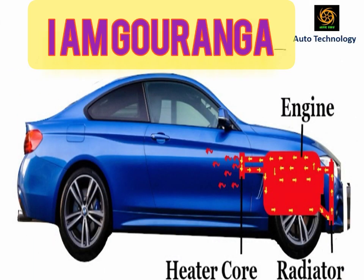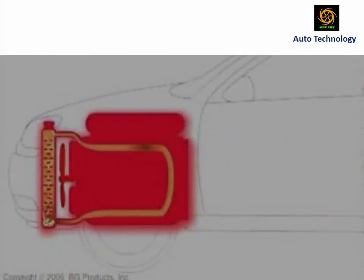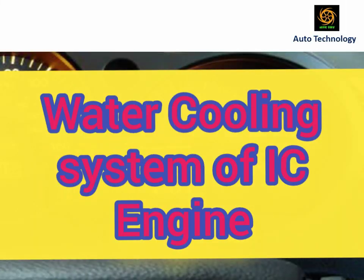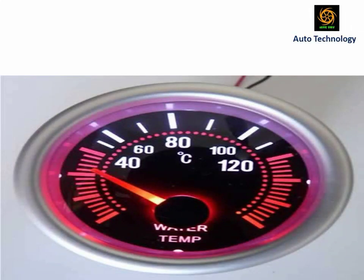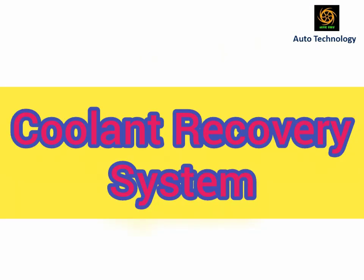Hello friends, I am Gurungo, welcome to my YouTube channel Auto Technology. Today I am discussing the water cooling system of the IC engine. I will explain how the cooling system works in hot and cold conditions of the engine, and also explain the coolant recovery system.